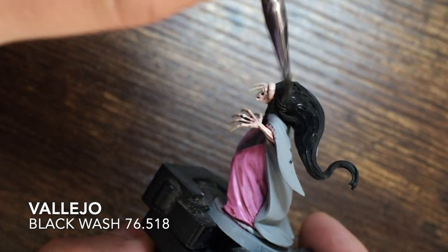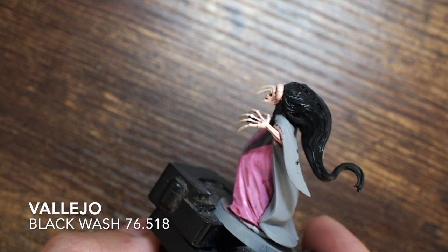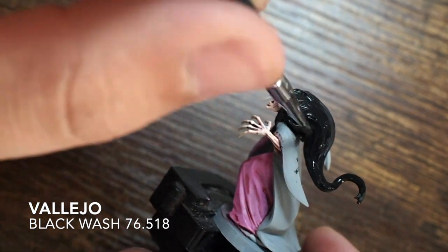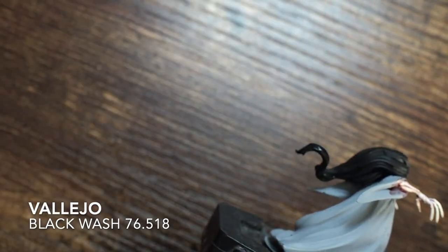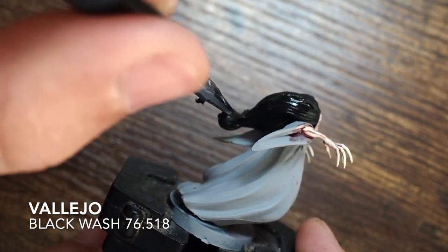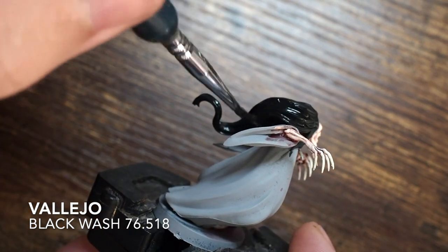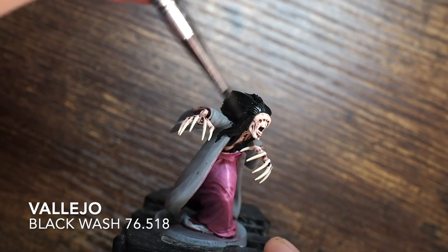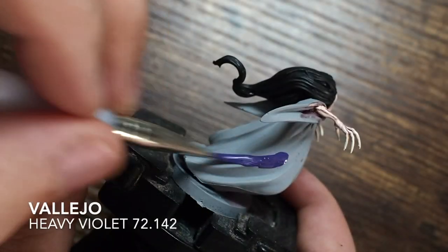I'm also applying a black wash — I'm using a Vallejo black wash, but if you're a Citadel user, Nuln Oil would be perfect and would do exactly the same job. The model is already black, so what I'm pretty much doing is making sure I cover any areas I might have missed. With the hair being as textured as it is, some paint might not have sat neatly into the recess points, so this wash will fix anything I may have missed — it's just about tidying things up.